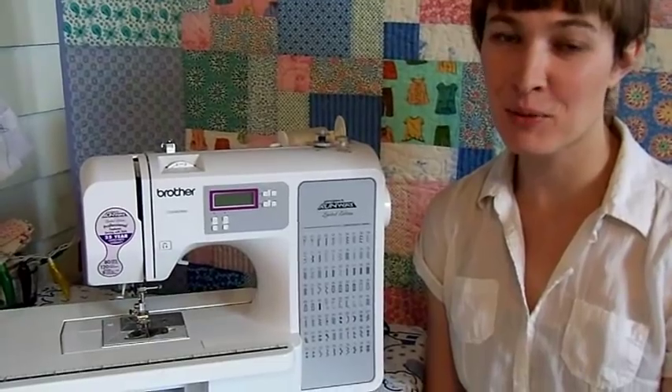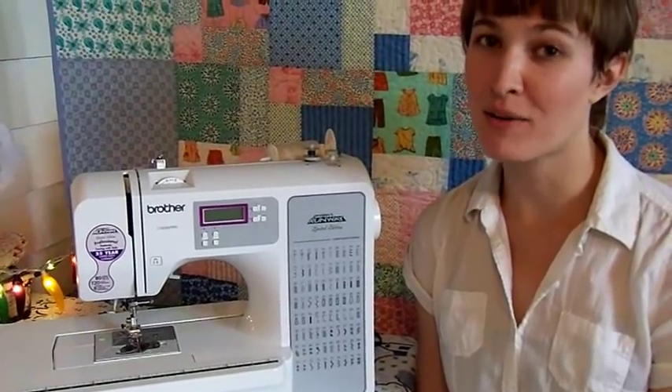Hi, everyone. Welcome back to my sewing room. Today, I would like to talk about automatic needle threaders.